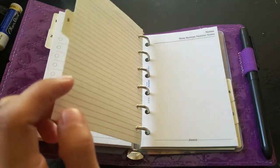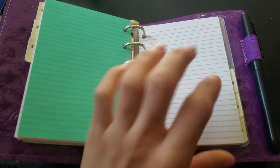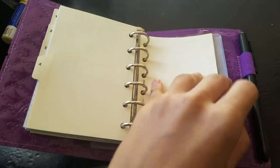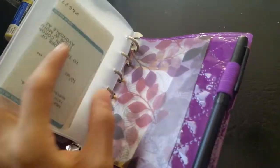Moving on to the third section, we have the notes. That's it — I'm only using these three. And then behind that I have a check from my retail job, and then back to this part.